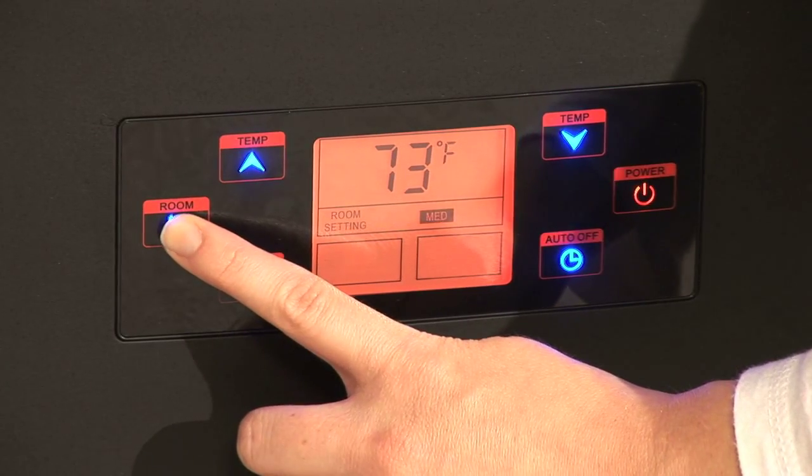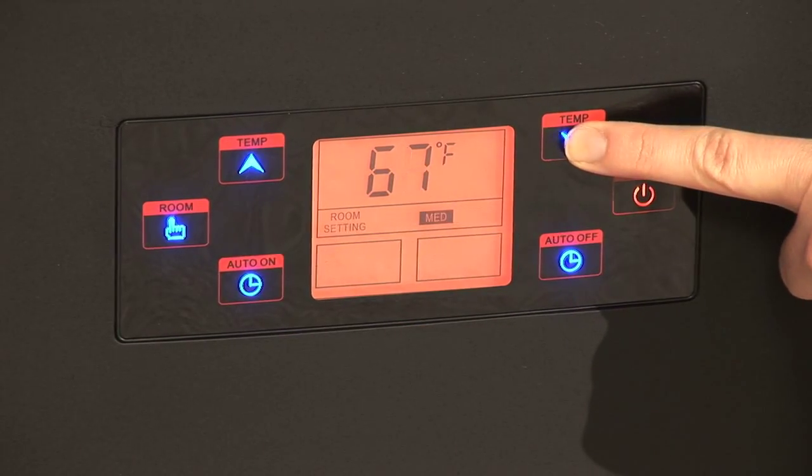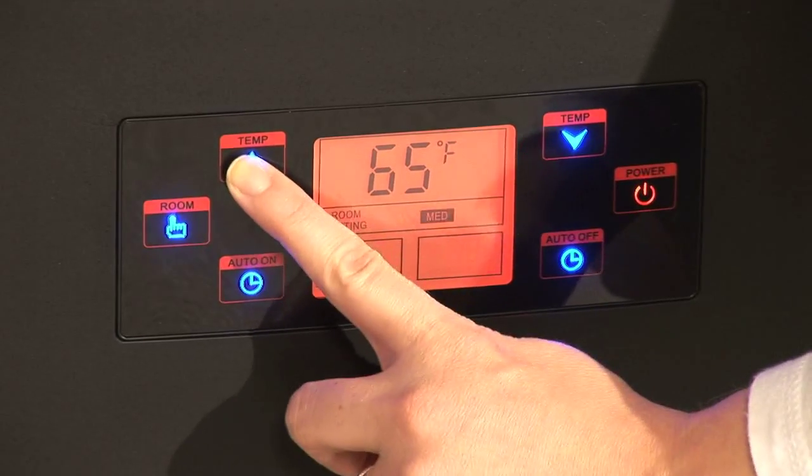Next, press the room setting button to set the room size that is going to be heated. Press the temperature up and down buttons to set the target room temperature.